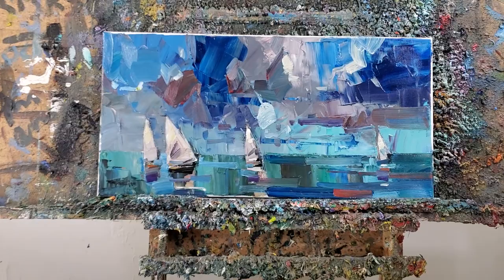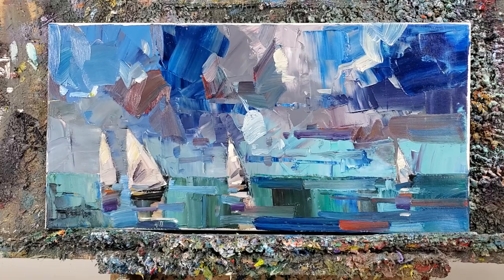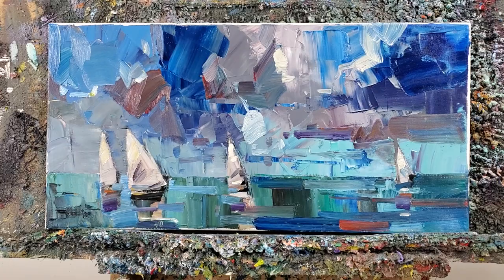Thank you so much. If you enjoy this, you're going to enjoy the next videos I'm going to start doing — more horizontal videos like this. Also, this and other paintings are available on my eBay shop, and the auctions start at 99 cents. I'll leave a link down below, pinned in the comments. If you want to go check out those auctions, you're more than welcome. Take care.